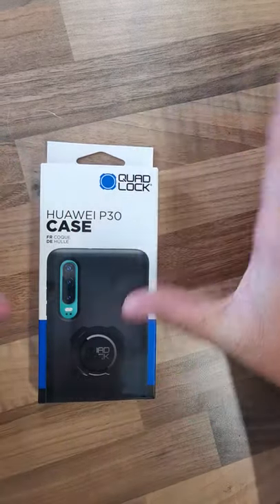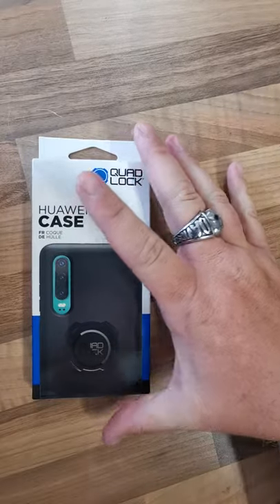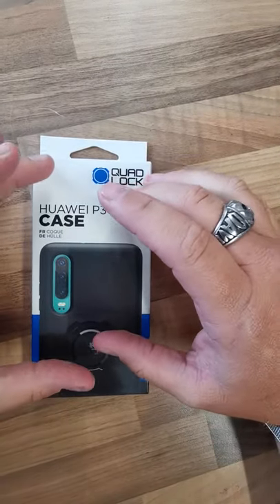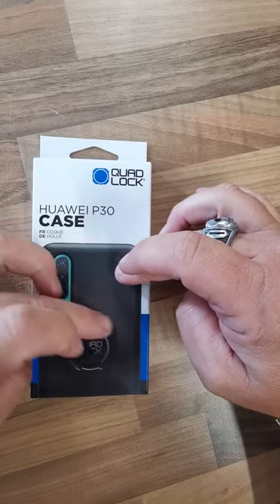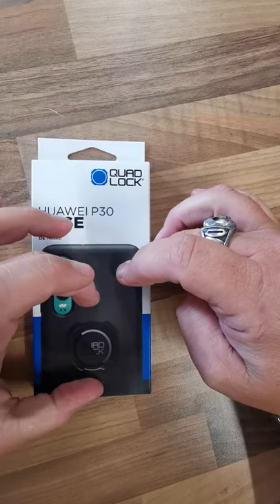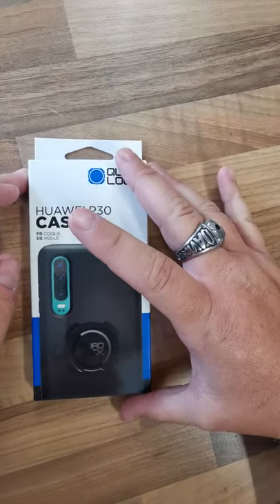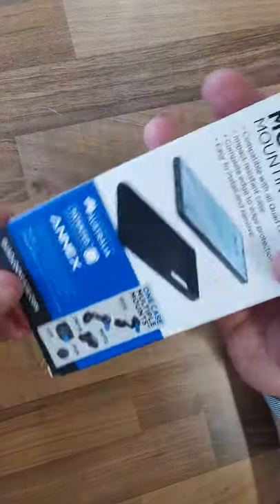Quad Lock P30 case — I guess all cases are the same, just the variant for whatever your phone is. If they don't do one for your phone, you can get a universal one that just sticks to the back of your phone, as long as the back of your phone is quite smooth and there's no dimples on it.